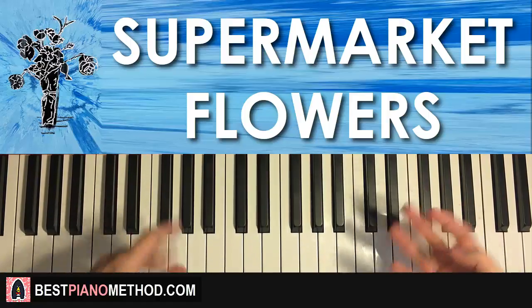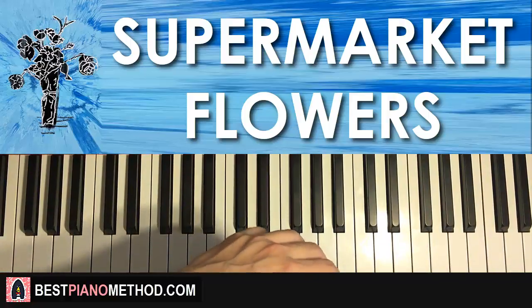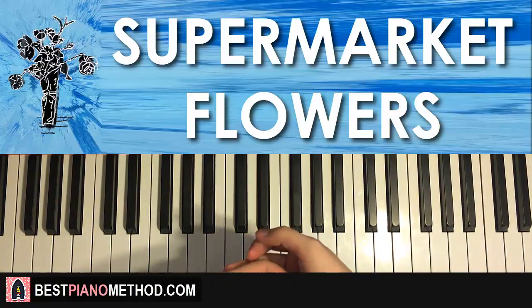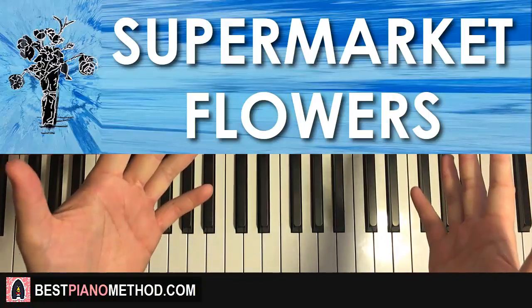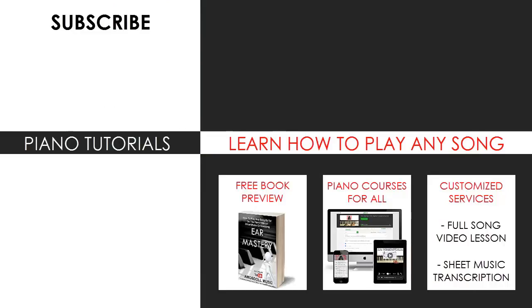It's a pretty nice song, so I hope you enjoyed this lesson. If you like this type of teaching method — melody and chords — I have over 2600 piano videos on this channel for you to enjoy and learn from. Check out my website as well, bestpianomethod.com, linked in the description below, to learn more about my piano methods. You can visit my website to learn how to play this or any song through my books and courses, or get me to make a full song video lesson or sheet music transcription using my customized services. Subscribe and see you next time.